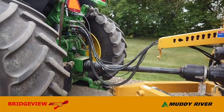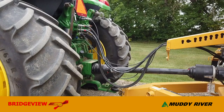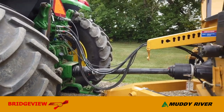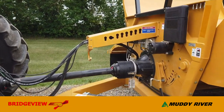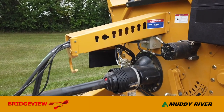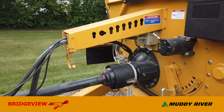As far as hydraulics go, the 8200 requires four functions: the bale rollers, the loading fork, the main deflector, and the hydraulic wing. Because of that, we include two electric-over-hydraulic diverter valves as standard equipment, which reduce the four functions down to two remotes.